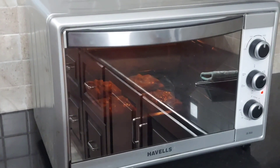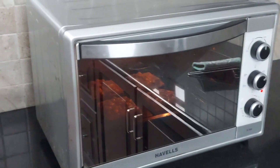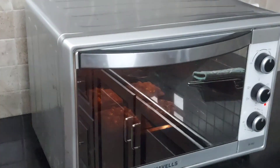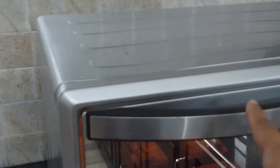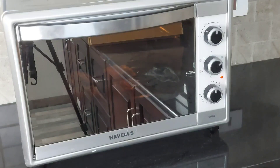My oven has a mirror finish door and a light inside. Most OTG ovens have a light inside, which helps us observe from outside. We shouldn't open the oven door too often — if you do, the temperature inside the oven will drop and the baking time may vary. So you can observe it from outside.